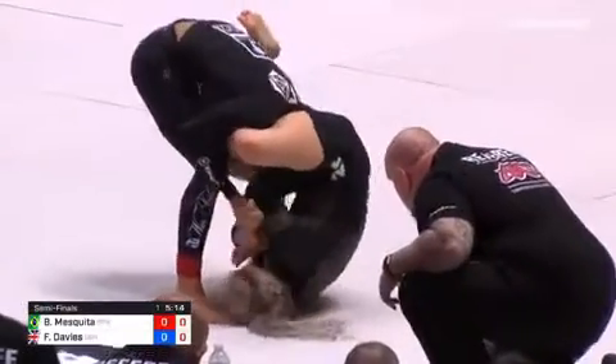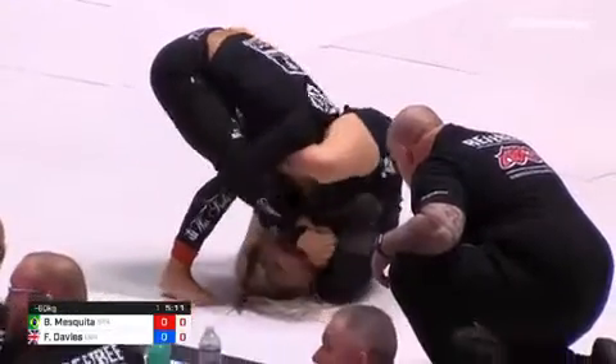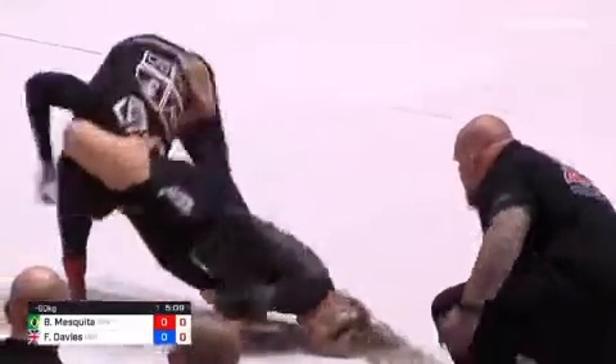Bia standing up to defend. Fiona straightening the arm out. It looks like Bia Mosquita is in danger at this point. This is a straight arm bar.